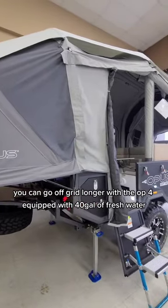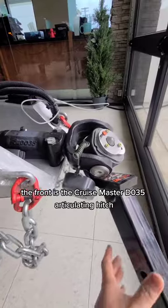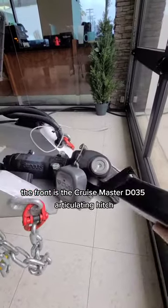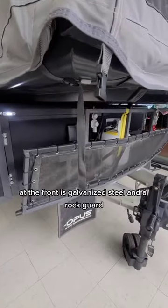You can go off-grid longer with the OP-4, equipped with 40 gallons of fresh water. At the front is the Cruisemaster D035 articulating hitch, galvanized steel, and a rock guard.